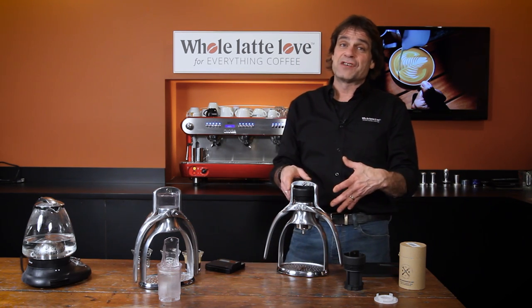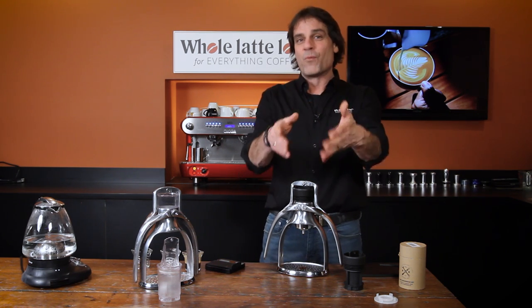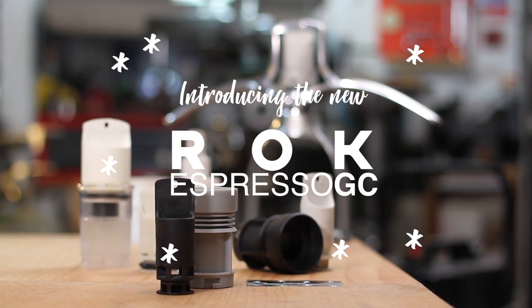So that's the Rock Espresso GC. Here's Patrick from Rock Kitchen Tools in London, England, with more about what they've done with the new Rock Espresso GC.